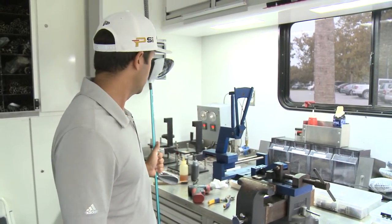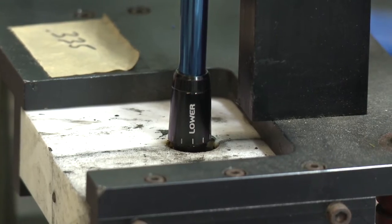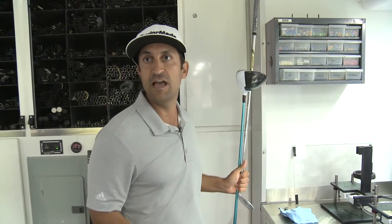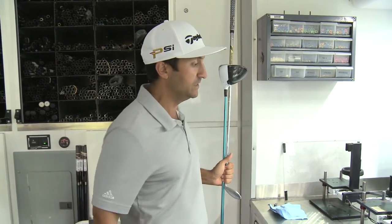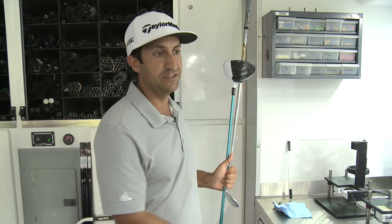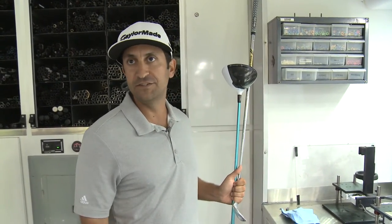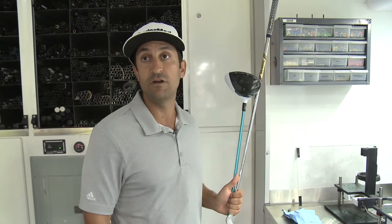These are our curing cells, which adhere the tip of the golf club to the shaft. We're able to do that in about three and a half minutes with the high heat — 350 degrees — using the quick-dry epoxy. We're able to build a golf club in five to seven minutes, get it out on the range and actually hit it right off the bat.